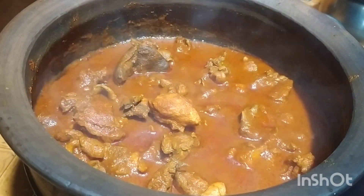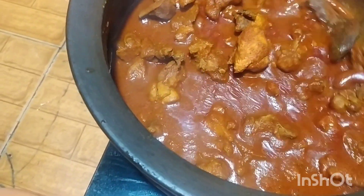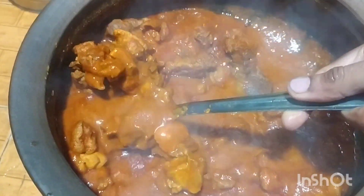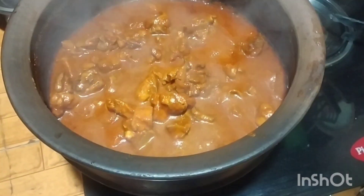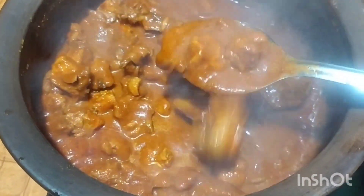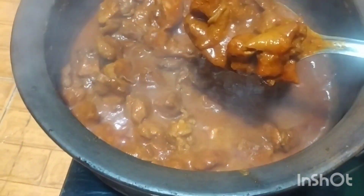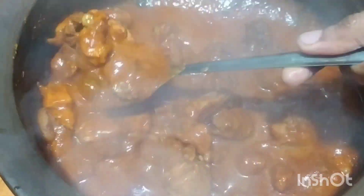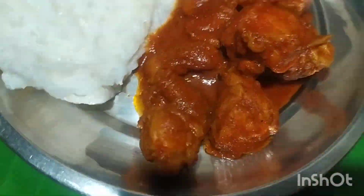Thank you for joining us today. Get up the pot, and the rice. I'll use a little like this. Don't forget to subscribe to the channel. Thank you for watching! I'm going to do this for my channel.